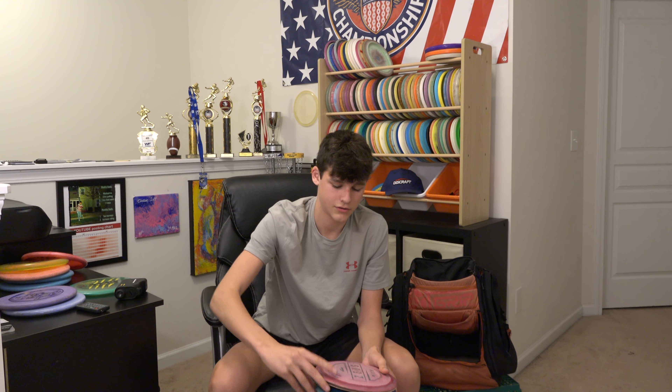I wanted to show you guys this — I finally got all my discs organized on a disc wall, so this will be in the background of a lot more videos. If you guys are new, thank you for watching. I don't know how many people actually made it through the whole video, but if you did, leave a like and comment and let me know. We'll see you in the next one — peace out guys.